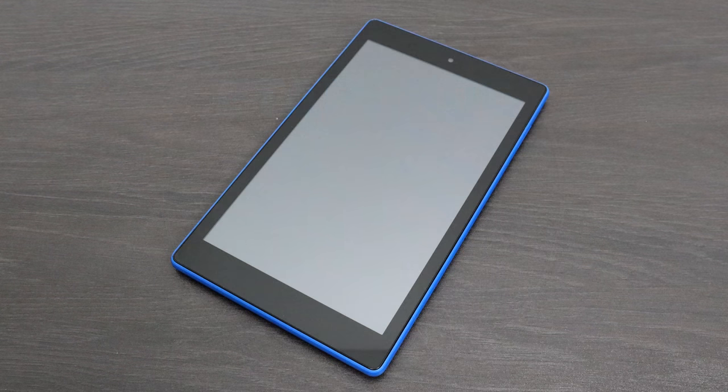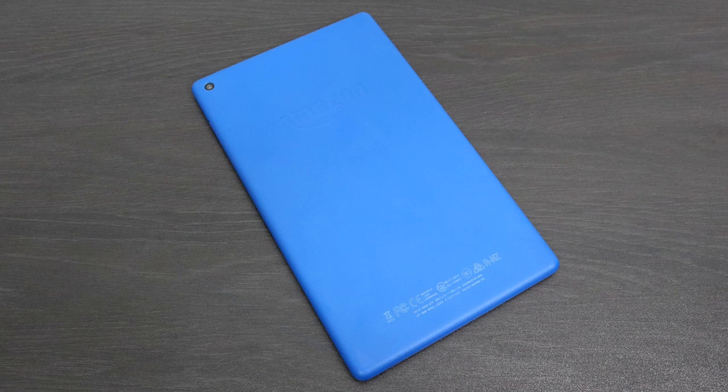What's going on guys? It's ETA Prime back here again. Today I'm going to be taking a look at the all-new Amazon Fire HD 8. This has actually been out for a couple months, but I've had a lot of viewers asking me to do a quick review. Now I do want to make this perfectly clear — I am not reviewing this as an $80 tablet. I actually got mine on sale for $49.99, and those sales happen all the time on Amazon. So I'm reviewing this as a $50 tablet, and for $50, it's definitely worth it.